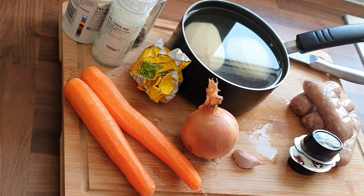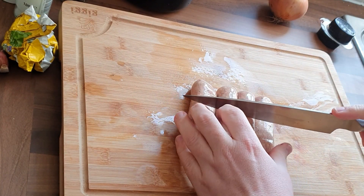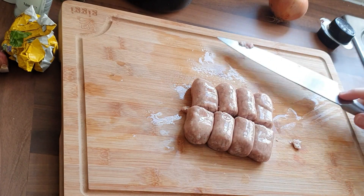So not quite traditional, but these are the Single Dad's Stovies. First of all, I'm going to cut the sausages in half and get them browning off in the pan.